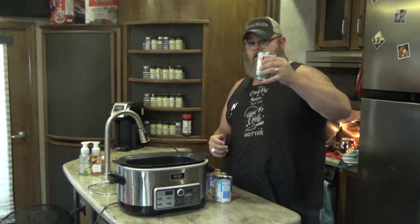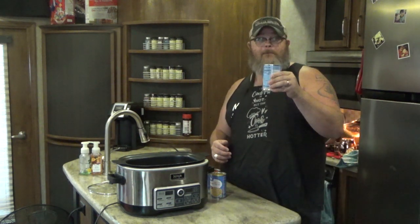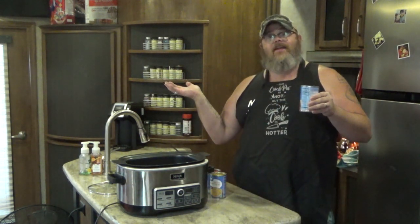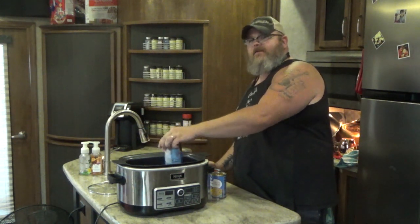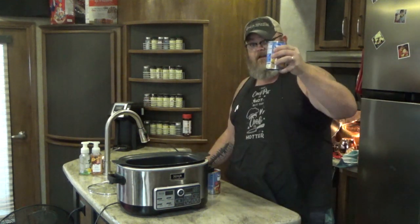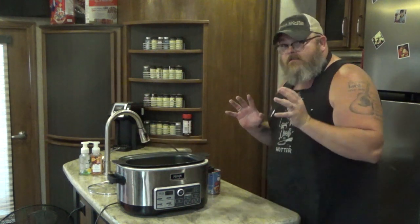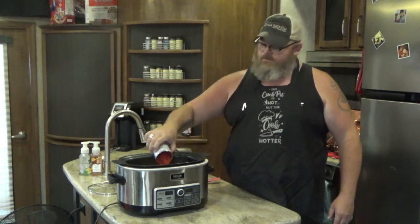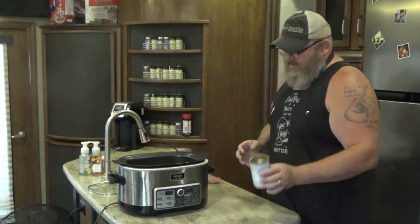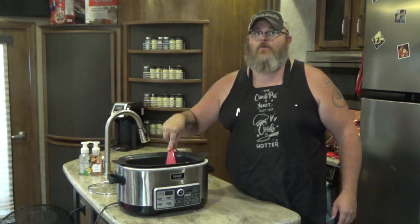Next, one 15-ounce can of tomato sauce goes right in. Then one can of black beans — if you like beans; if not, make it a five-can recipe. Notice undrained — why undrained? Because we're making this a soup, so we want all the liquid. Next, a can of sweet corn, undrained — same thing, we want that for the broth; it's going to add some sweetness and a little bit of crunch. Last but not least, a can of diced tomatoes, undrained again, because we want that broth.